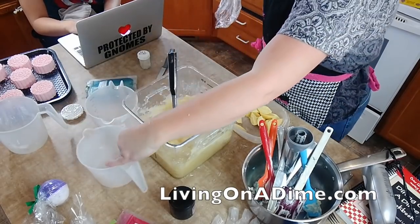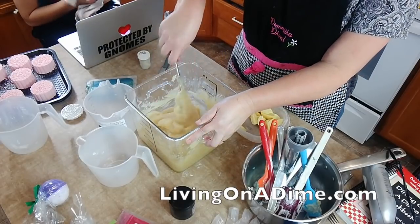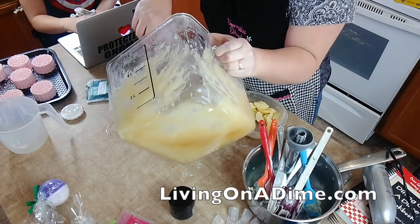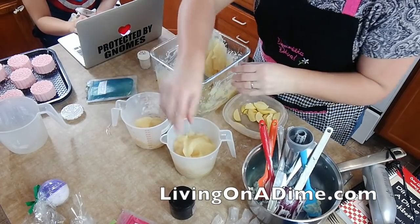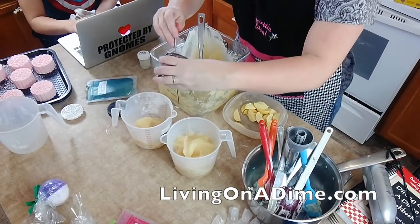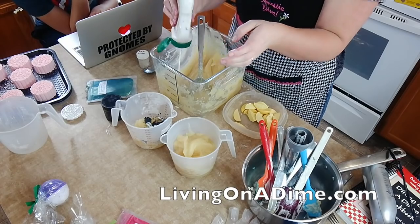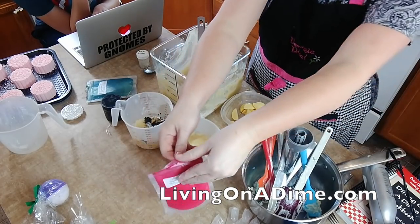I'm doing white, gray, and pink. It smells like a fresh linen and clean cotton type — and it really is. It smells so fresh. This is going to be my gray, mixing black with some white. And this is going to be my white. And my pink is right here — my lovely pink.